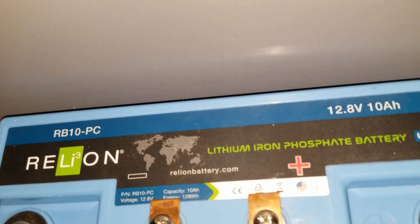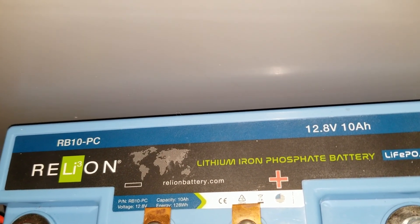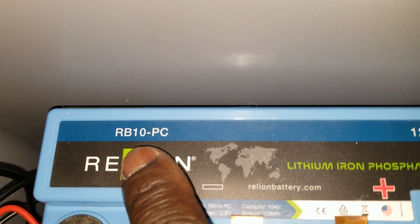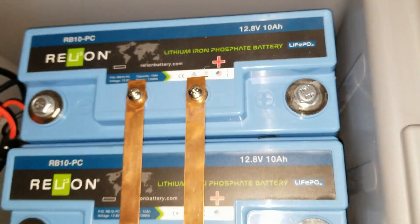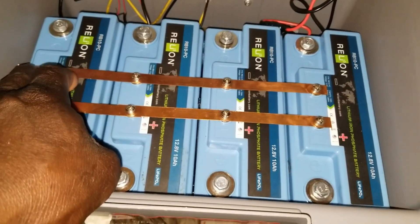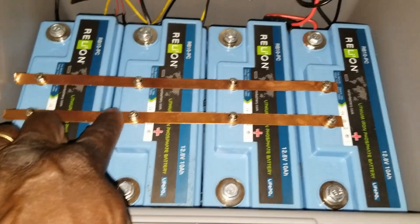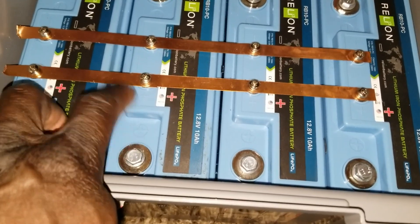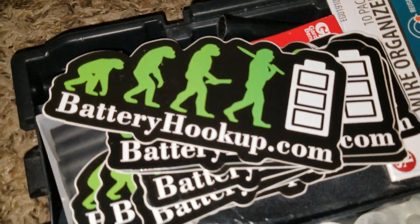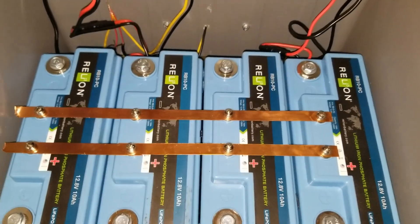Back to the batteries — you guys have seen reviews on this before. If you haven't, search for RELi — R-E-L-I — with a little 3 because of the lithium ion. This is the RB10-PC, so it's a 10-amp BMS. I paralleled all the center tabs, which are the BMS connections. You can pull approximately 10 amps from this side, or up to 30–50 amps from the stud terminals. Battery hookup notified me of that, and I have a spec sheet — probably added in the description below.